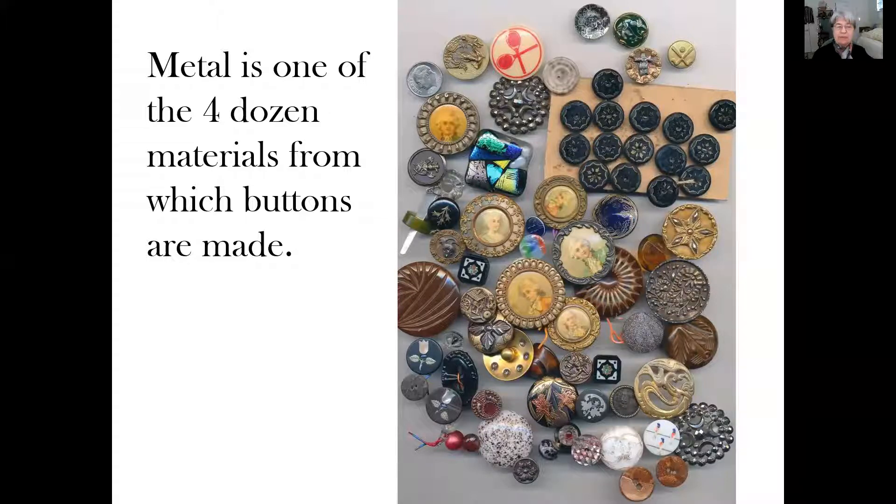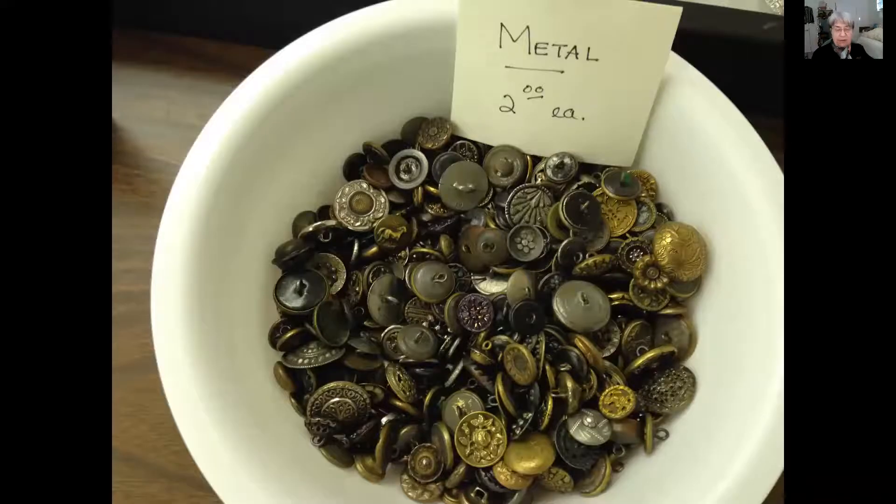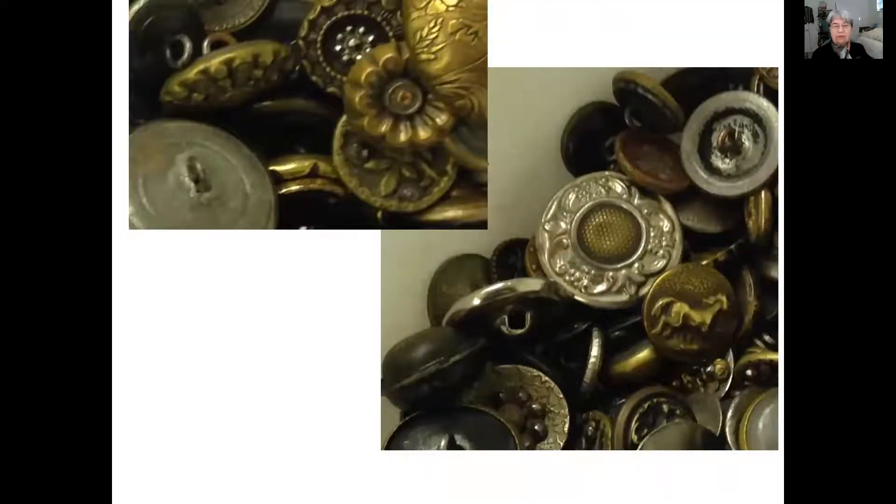Metal is one of the four dozen materials from which buttons can be made. This is an example of a beautiful metal button that was stamped out — you'll recognize it as Raphael's Madonna. We're going to focus on buttons like this that were made in Birmingham, England in the 19th century. Each is a little work of art, and they are not expensive. Large picture buttons like this could cost $15 or $20, and the little metal buttons can be as low as $1 or $2. Even though they're inexpensive, each is an example of fine workmanship made more than a century ago.